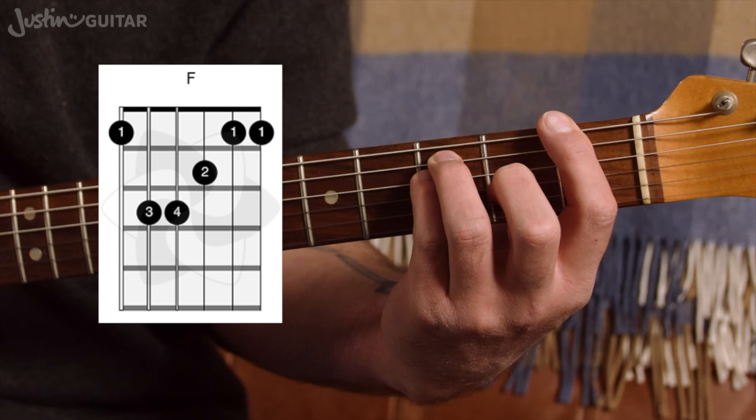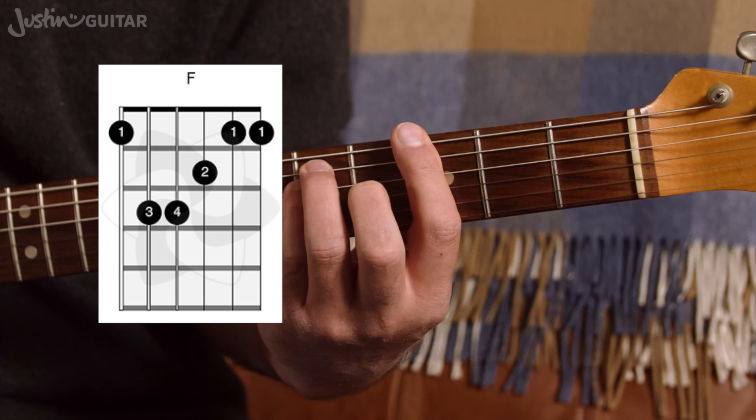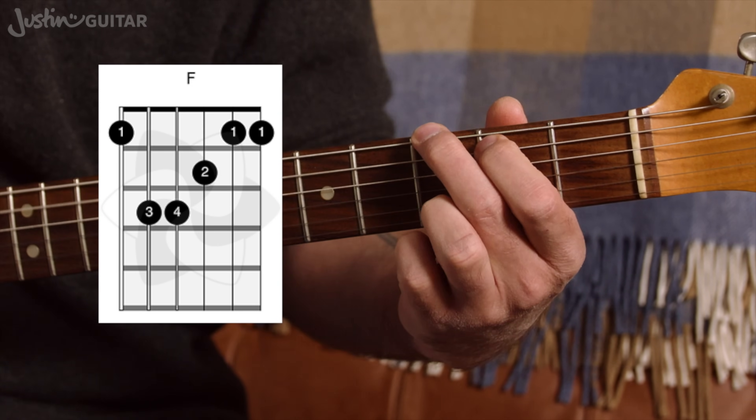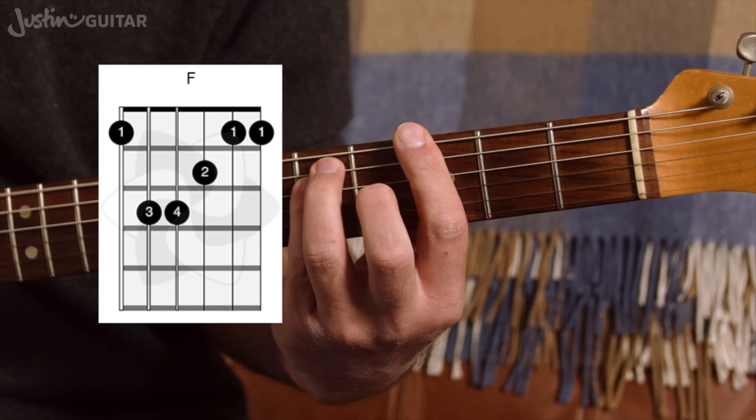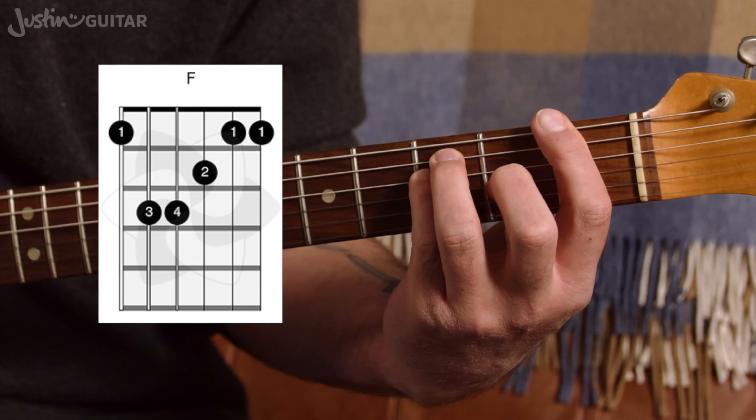This is a moveable chord shape. Move it up again and you've got F sharp. Move it up again and you've got a G — it's another way of playing G. It's a bar chord. But we're just going to be dealing with F to start off with.